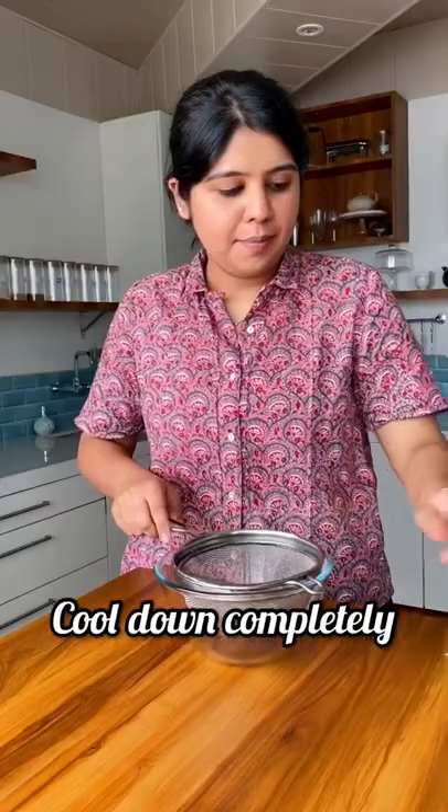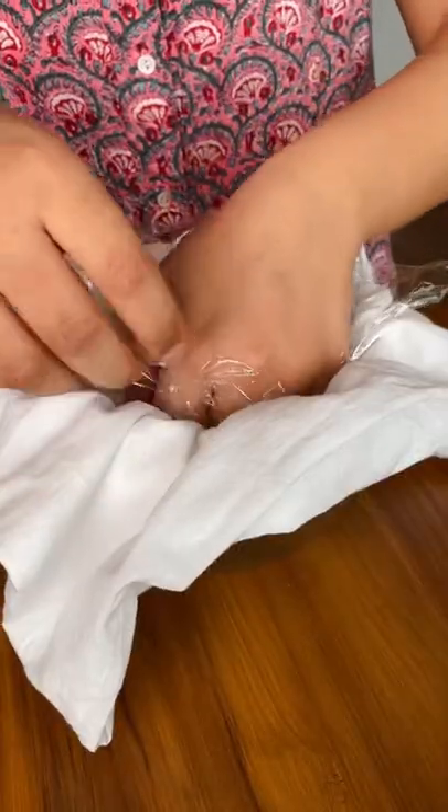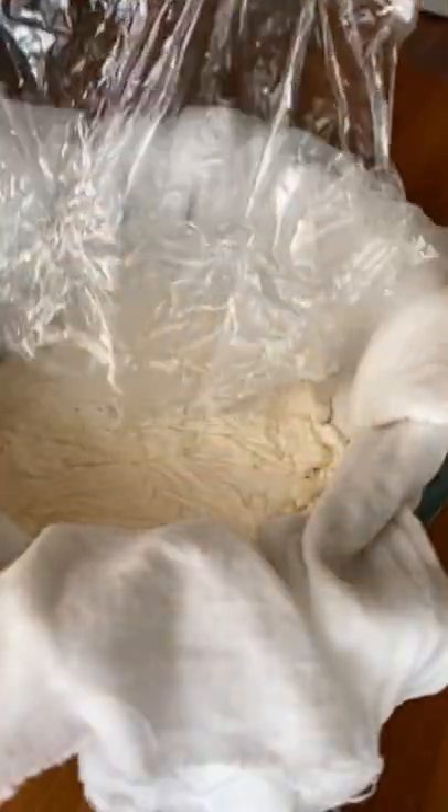Add in the lime juice and simmer for another 2-3 minutes until it thickens. Then cool the mixture down completely before straining it into a cheese or muslin cloth.